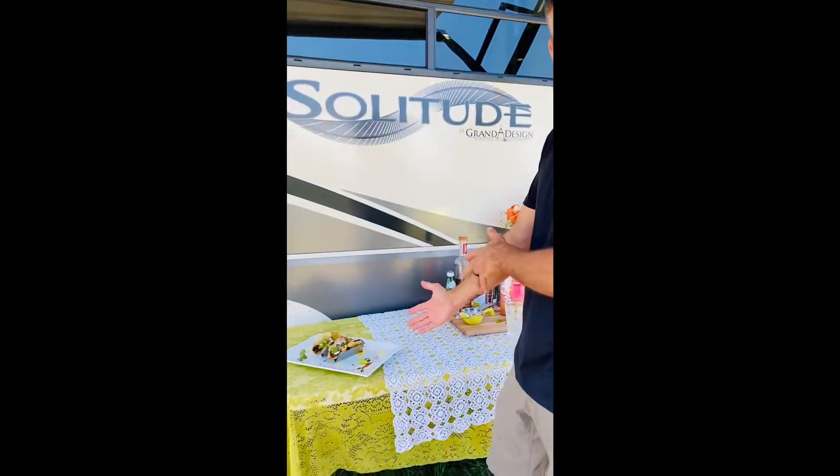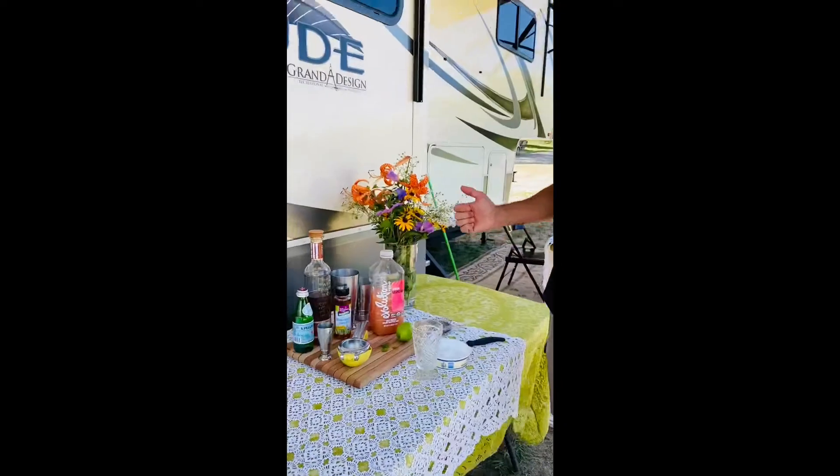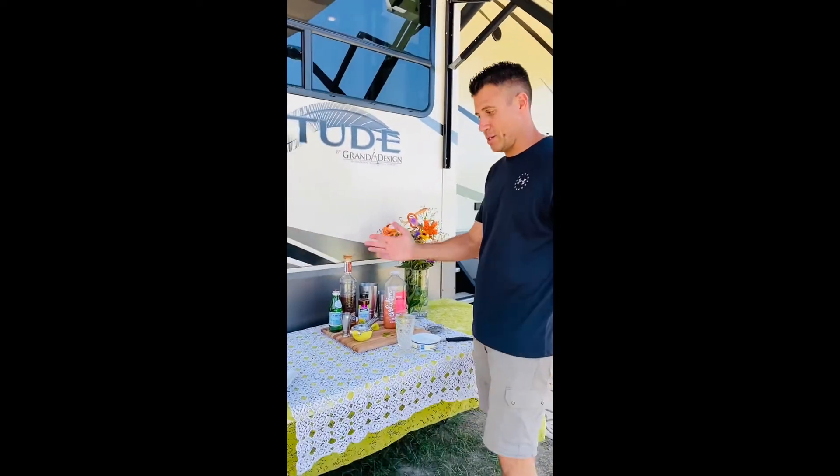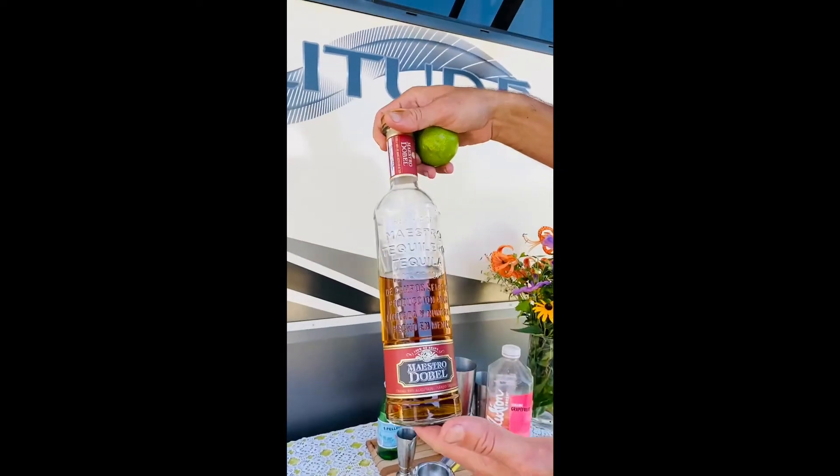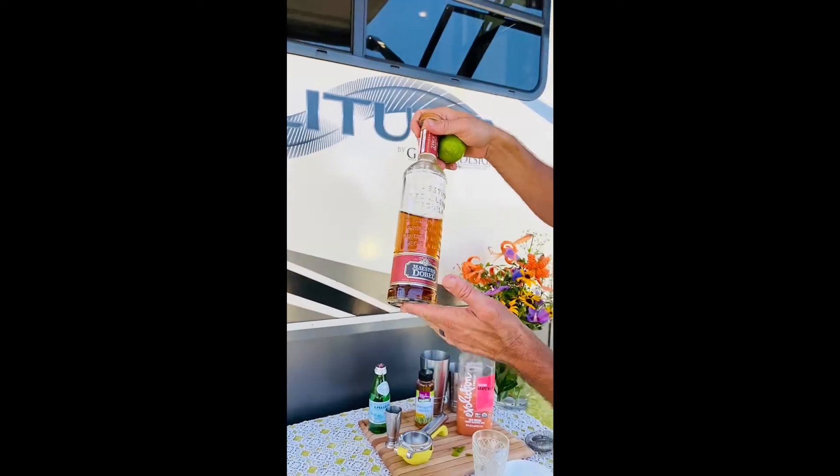We've got our fiesta breakfast tacos ready to go and we are going to make a minty paloma to enjoy with it. We're going to use some añejo tequila — a sipping tequila, but it makes a dang good margarita.